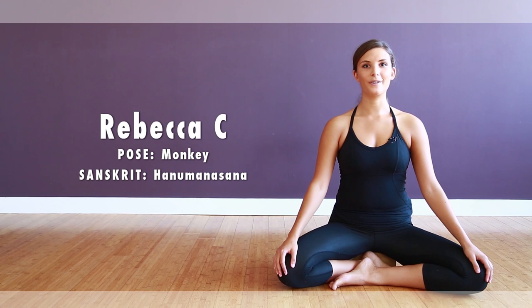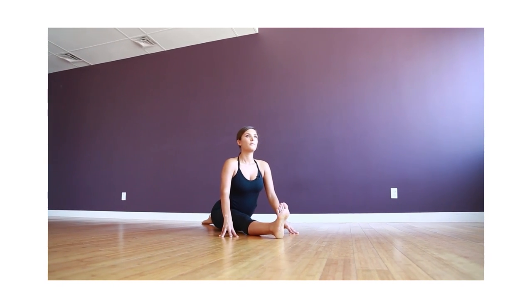Hi, I'm Rebecca C. Welcome to Yoga Tree. I teach at the downtown location as well as Richmond Hill and Midtown. Today I'll be demonstrating Hanuman Monkey Pose for you.